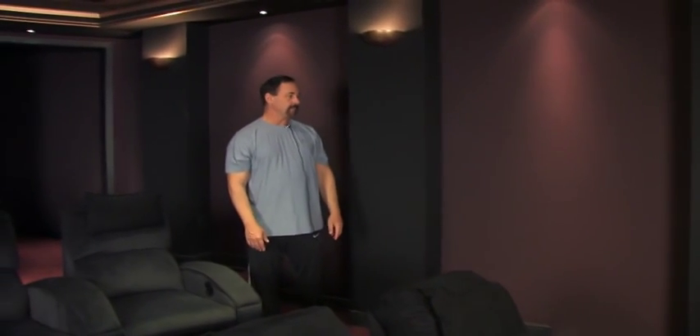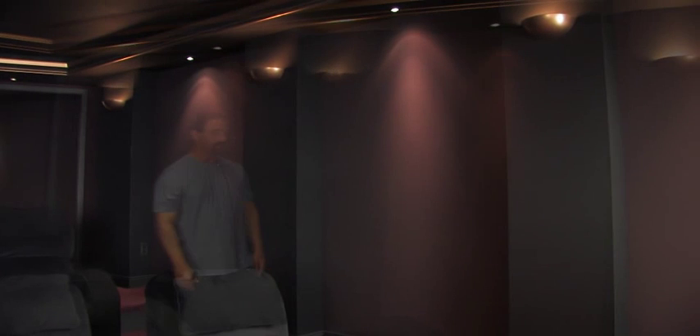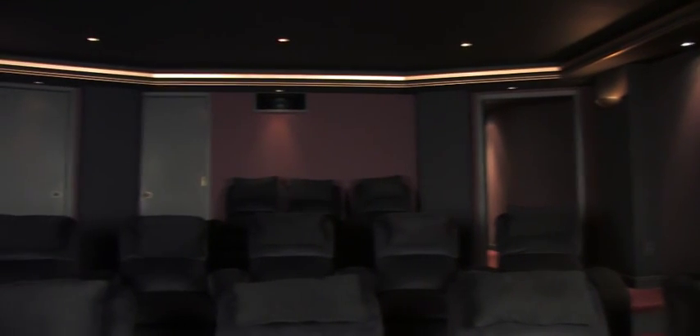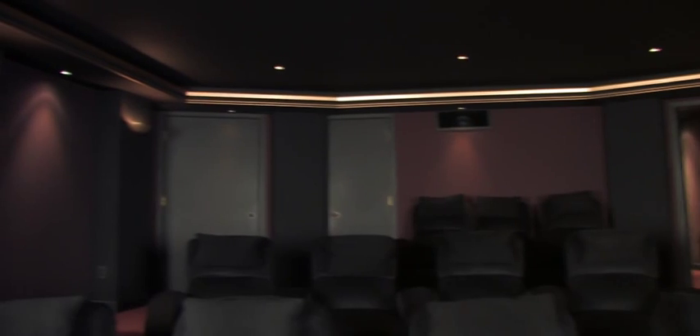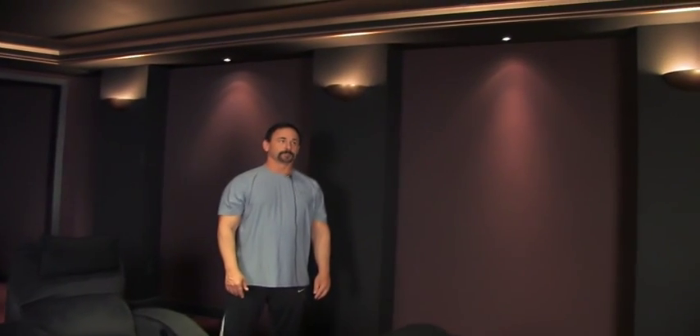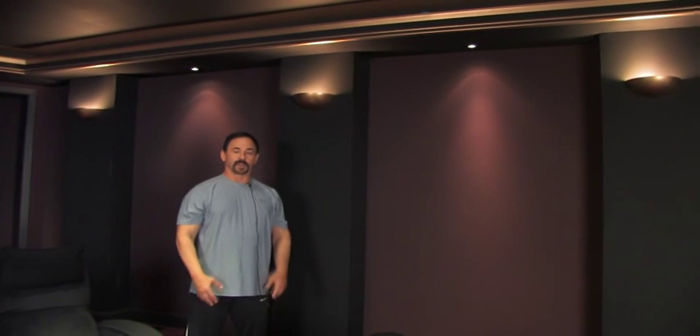I asked Dennis to have the speakers in columns. I wanted everything hidden — I didn't want any of the equipment visible in the room. I didn't want that to be the focal point of the room at all. The architectural features I did want to be the focal point, and because I'm a stickler on video, I didn't want a lot of reflective surfaces that would ruin the image.